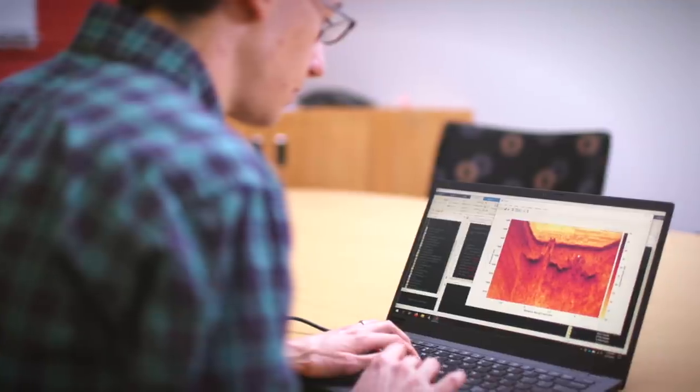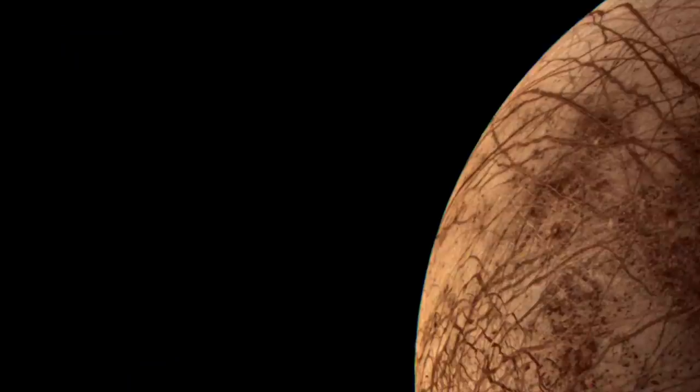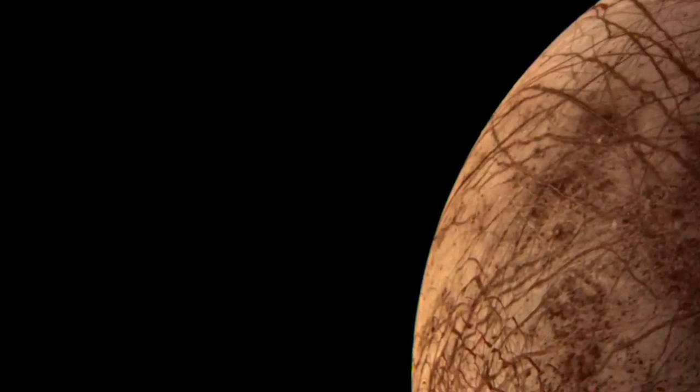By studying this really rich data record from Earth — which shows us the subsurface dynamics driving the formation of this ridge in Greenland — we can understand something about the types of dynamics also driving ridge formation on Europa. Even though Europa is a very different place — the pressures are different, the gravity is different, the temperature is different — the laws of physics are the same.